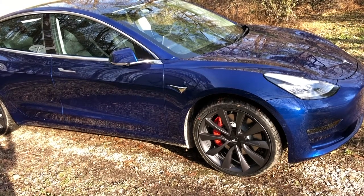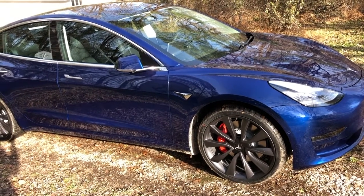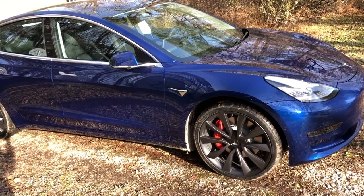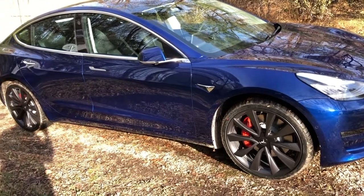The other thing that you'll note are the big red brake calipers. The Performance models come with a larger brake with four piston calipers up front and two in the back that really bring the car down to a stop very nicely. Of course they come with the Michelin Pilot Sport 4S on those 20-inch wheels.